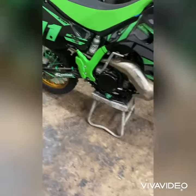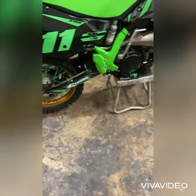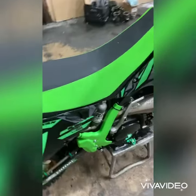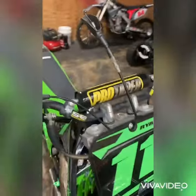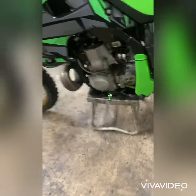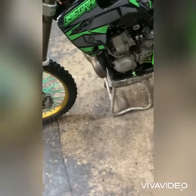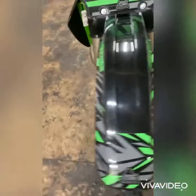For this KS250, we're gonna put these foot pegs on, we're gonna do the clutch cable, tune up, adjust the carburetor, give it that V-tux look.